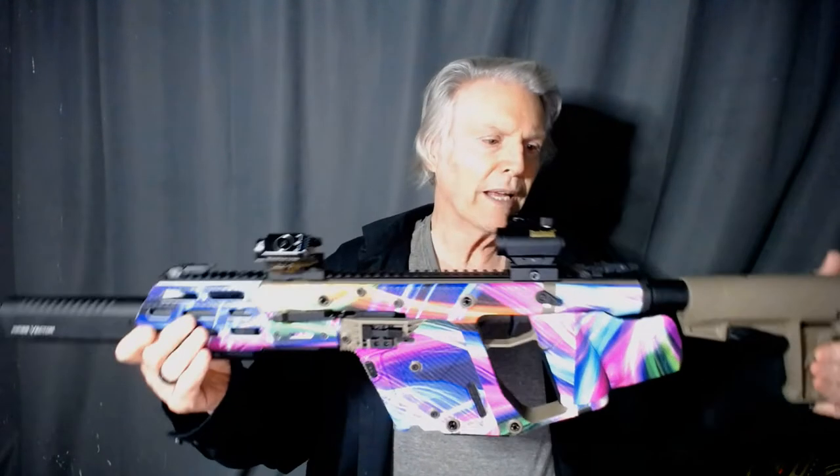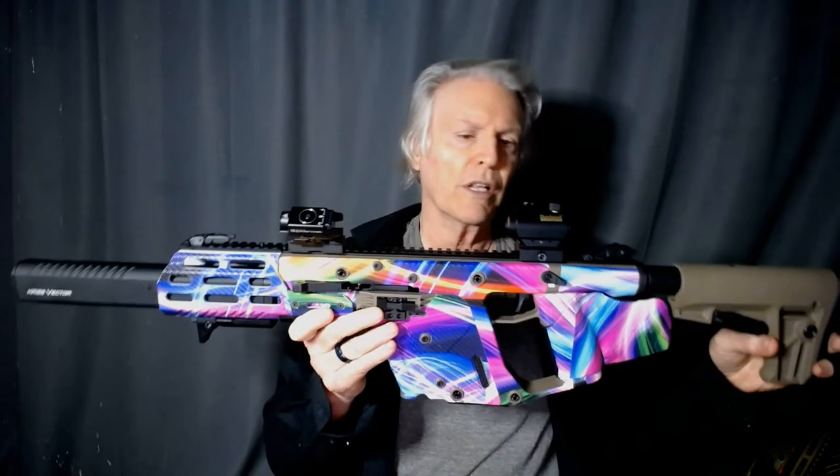Hi. I'm going to show you my gun collection for home defense. This is part one. I'm going to show you the long guns.